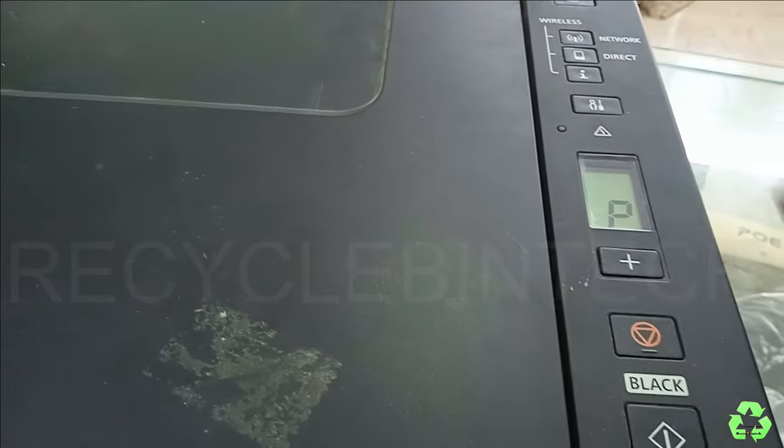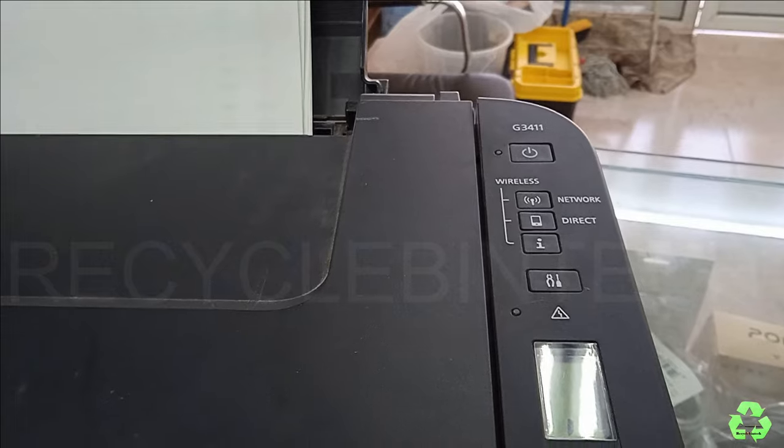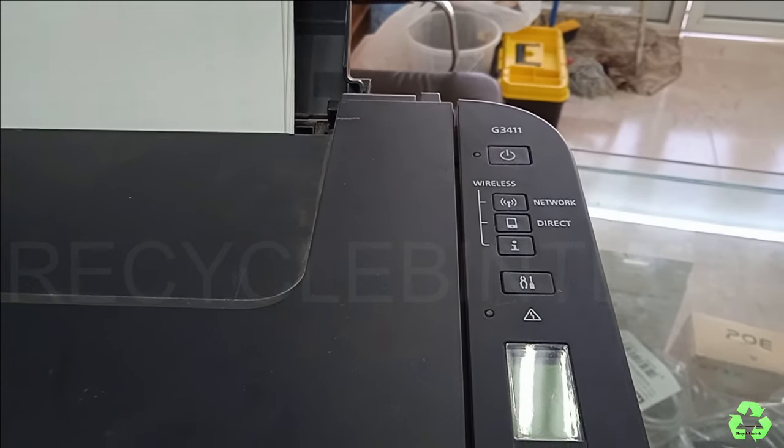For that purpose, first we are going to shut down this printer. Just wait for the green light to stop.